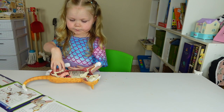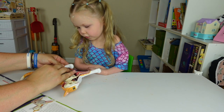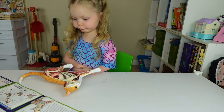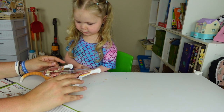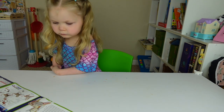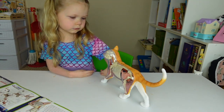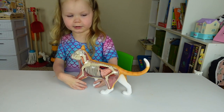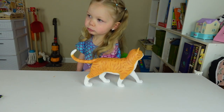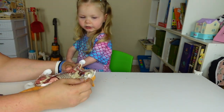Mommy, can you figure out how to push that in more? I don't think it's tight though. There we go — look at that. We did the whole thing. Now let's put the clear cover on. Maybe there is another clear piece — I'll have to look at the packaging. I might have missed it because it's really small and clear. I found it! It has a clear ear, just like you said.